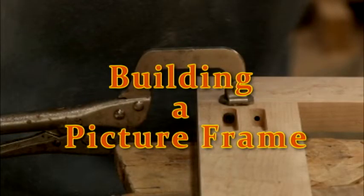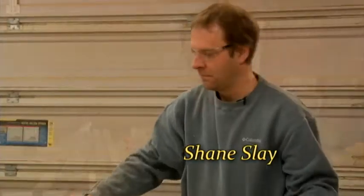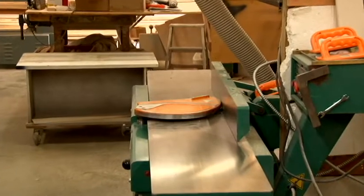We're going to be building a bird's-eye maple picture frame. I have my pieces milled out and we are going to start off by joining an edge on the jointer to get a straight edge on it, and then we go into the table saw to actually cut the pieces to the right width.